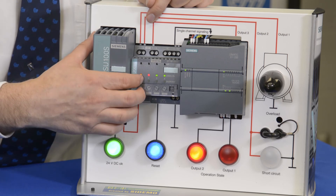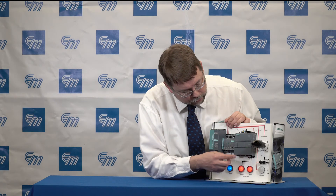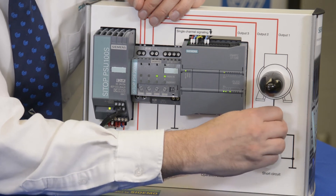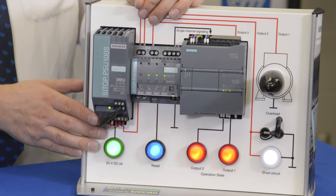I'm going to disconnect our load on circuit one. We don't want to reset that circuit while the short circuit condition still exists on the system, so we first must clear the fault and then that allows us to reset the circuit. In this case, it's just an output measured by that light.